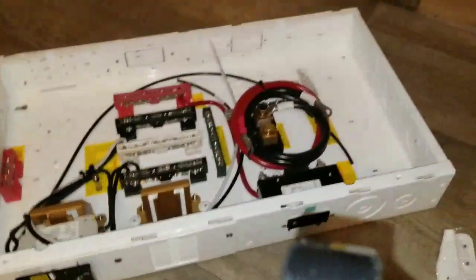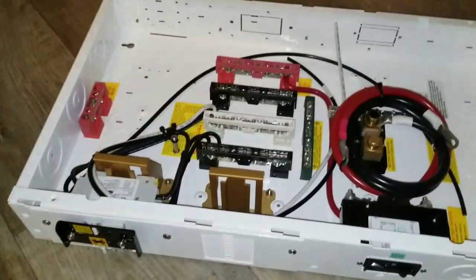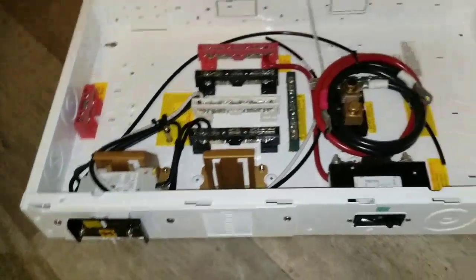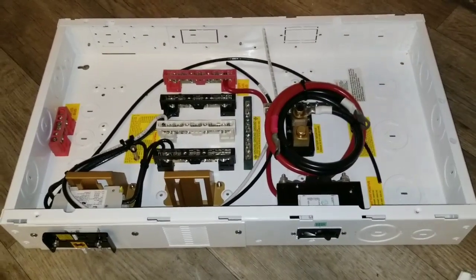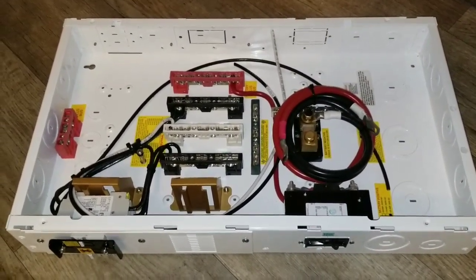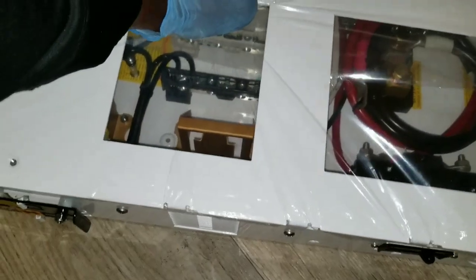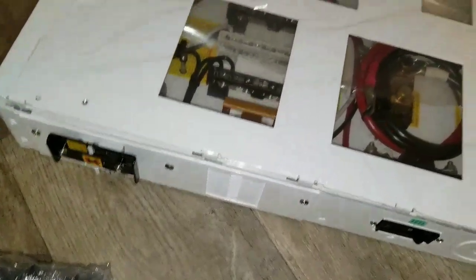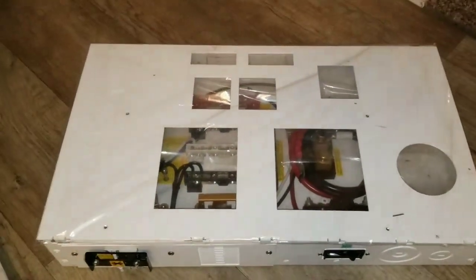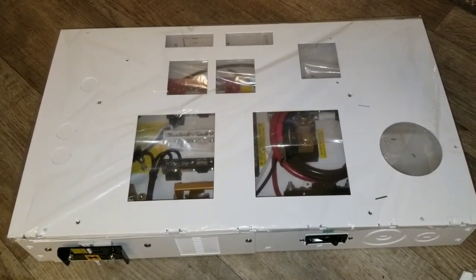Thanks for watching — I love you guys. We're going to be mounting this Outback into this panel as soon as I can, because I'm busy with work and everything going on. This is how it's going to look, so stay tuned for more to come. Live from this channel — bye for now.